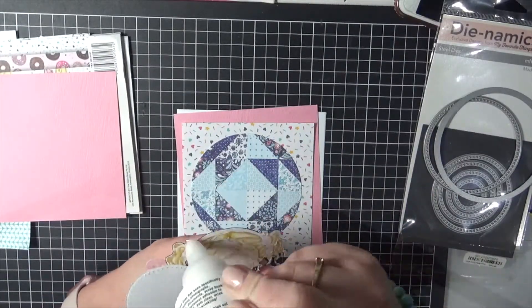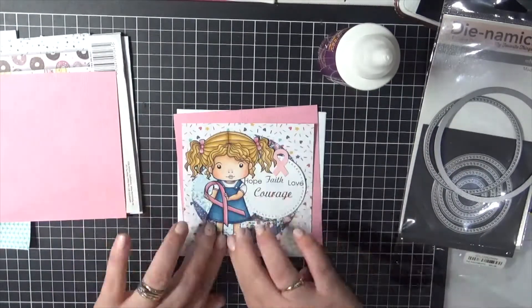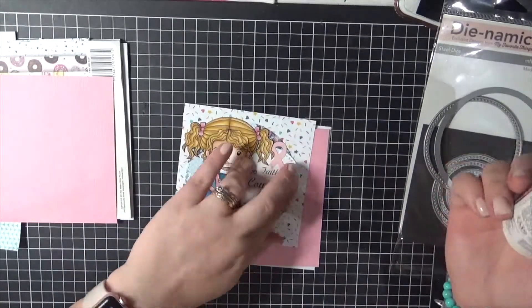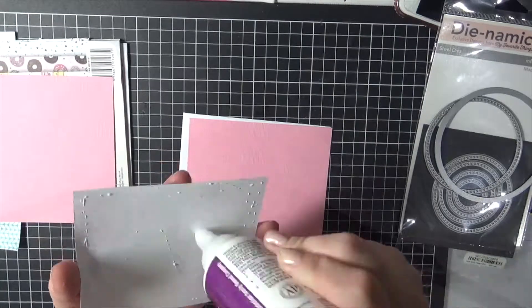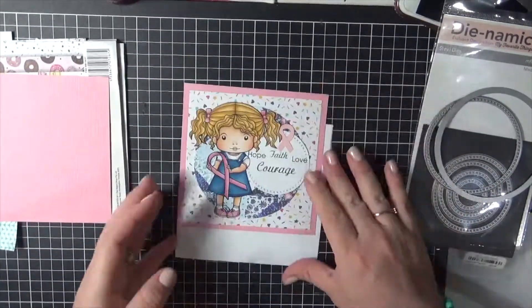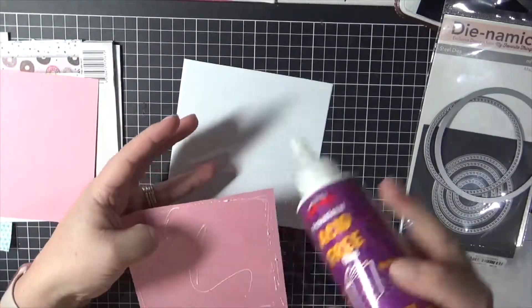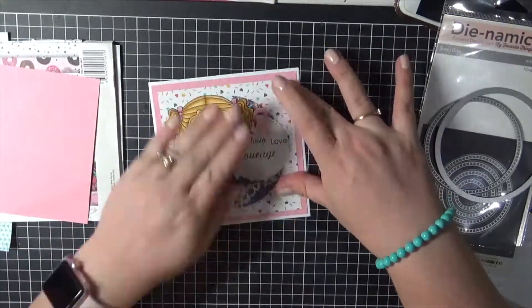I'm using Helmar liquid adhesive — the acid-free one — that is my go-to when it comes to using liquid adhesives. Just adding some extra on the side there where I didn't put enough adhesive down. I'm layering everything up onto some pink cardstock — this pink cardstock is from Kasercraft, I believe.